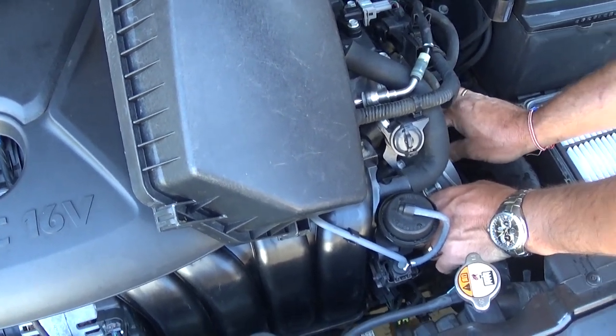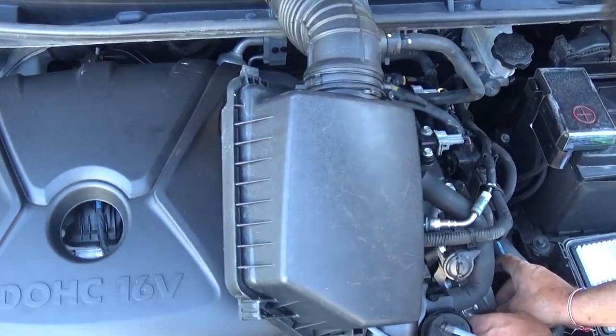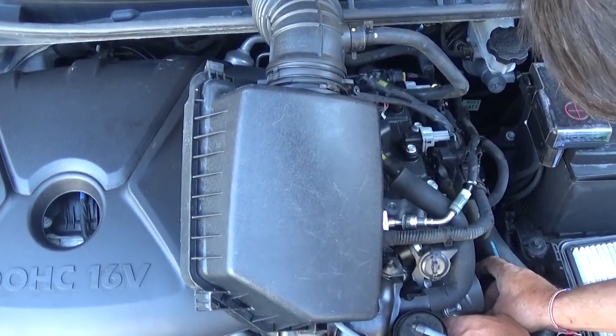That's how you remove and replace the throttle body on a Kia Forte. Thank you guys for watching, thank you for subscribing, and see you next time.